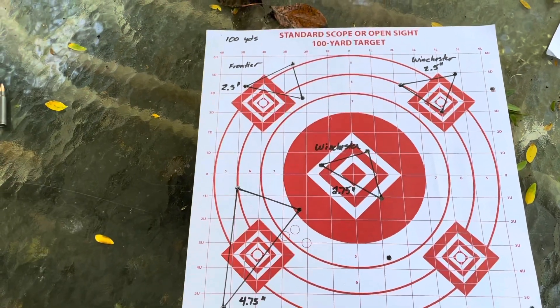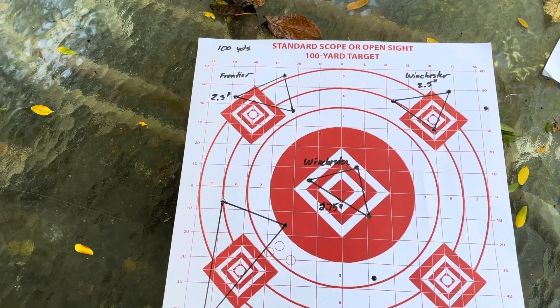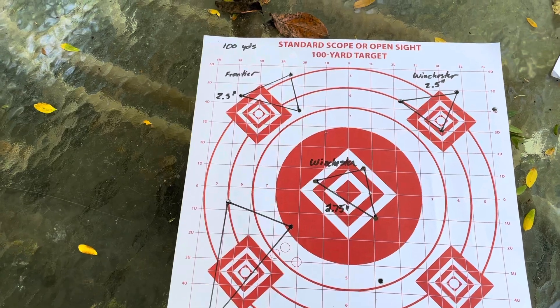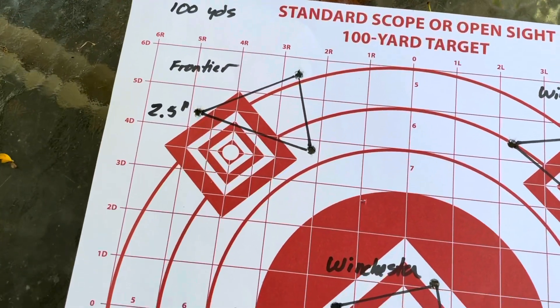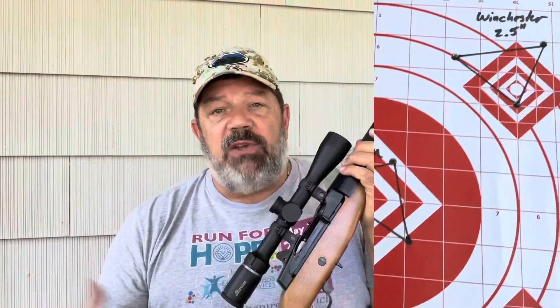Over here we have the Frontier, right after that, again with a 2.5-inch group at 100 yards. The conclusions I'd draw are that this shoots consistently, and that's what you'd hope for out of a rifle and out of a scope. Another conclusion is that I don't feel like I tried anything that approaches match-grade ammo to really see what this rifle can do, and I think we need to do that.